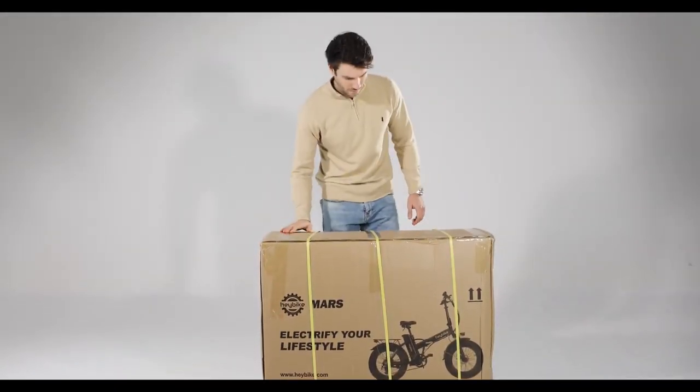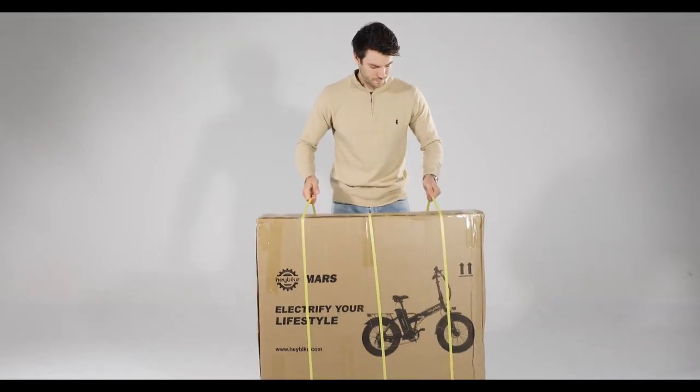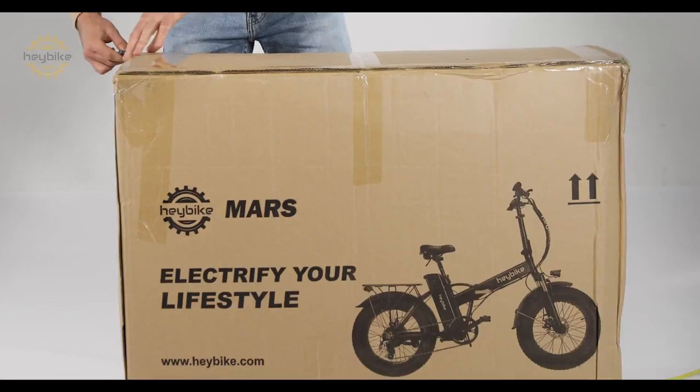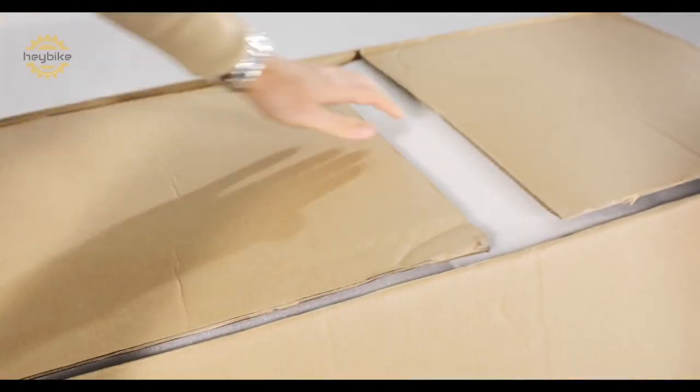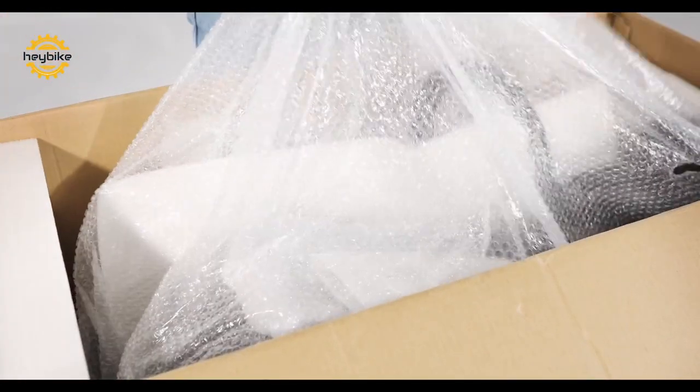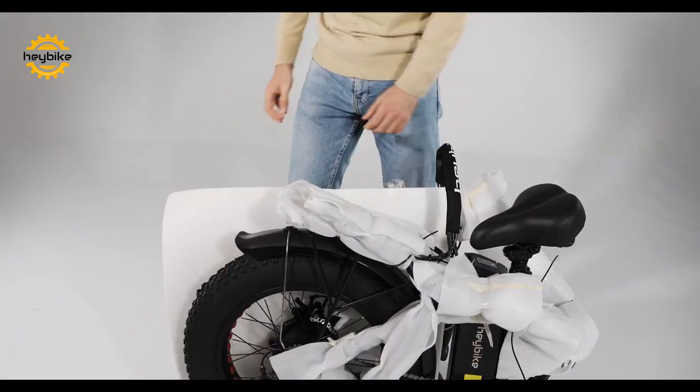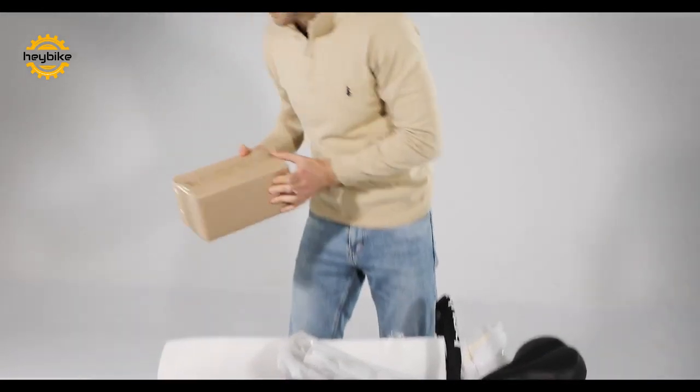Welcome to the official unboxing of the HayBike Mars. First, cut the shipping straps in order to safely cut open the shipment box. After removing the secure packing foam and bubble wrap, you will see your new bike for the first time. Carefully lift the folded bike out of the packaging and place it on a flat surface.